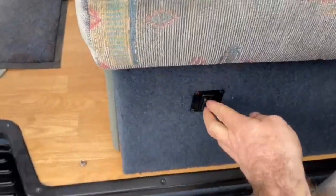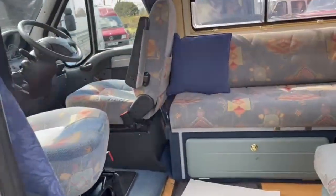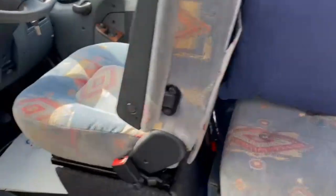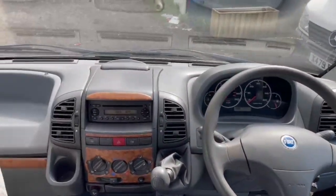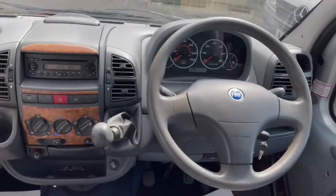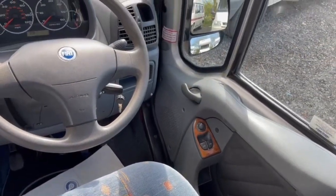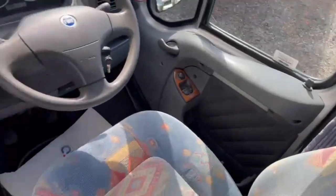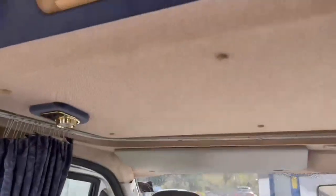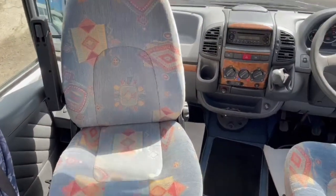Stepping inside now — it drives nicely, no rattles or shakes, all the gears are smooth. It's got electric windows, electric four-way mirrors, and power steering of course. The driver's seat swivels around.